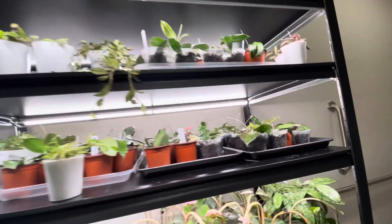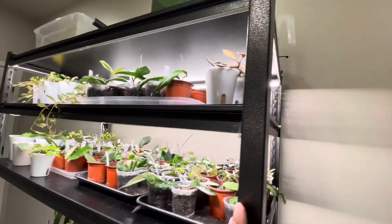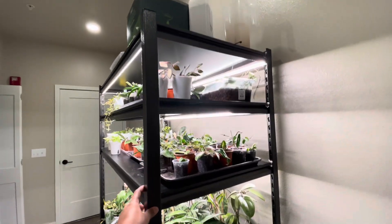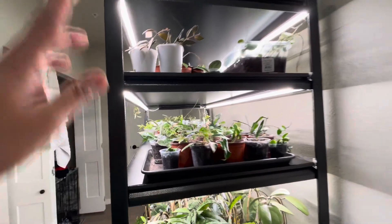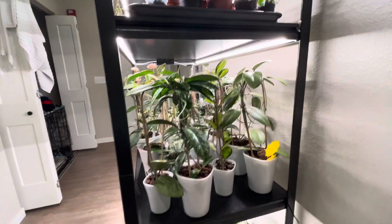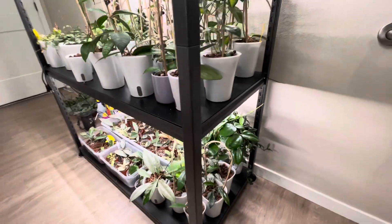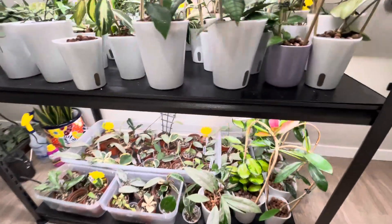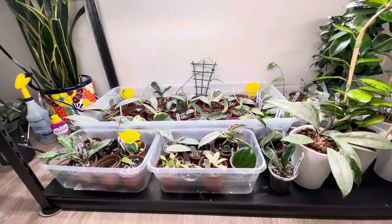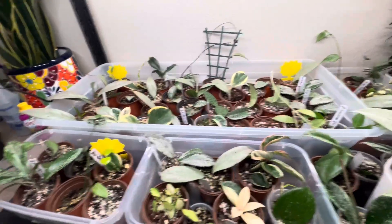We bought this shelving from Costco and it worked pretty well. I have four shelves for my hoyas. I decided that at the bottom are my propagations that I've already transferred.